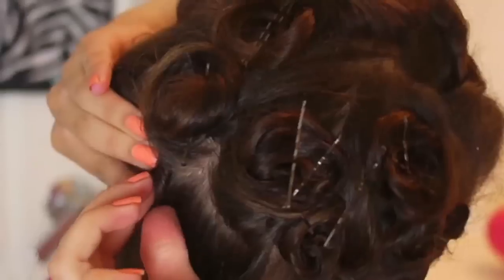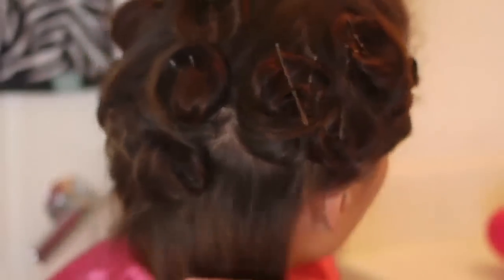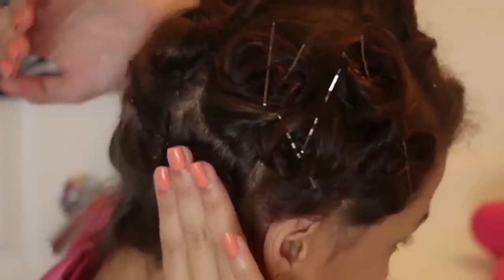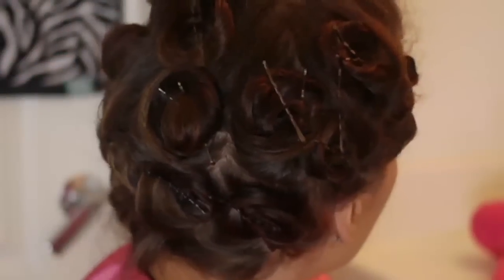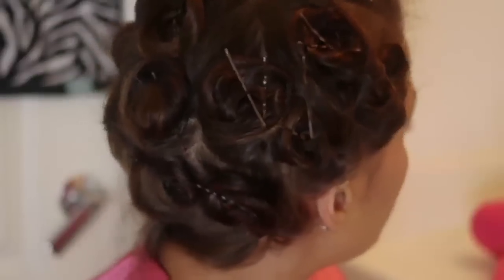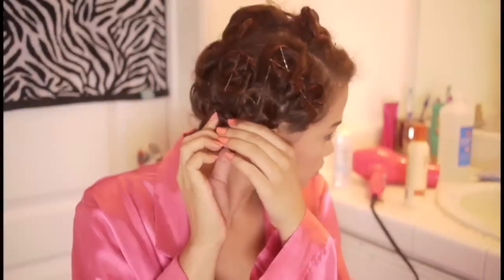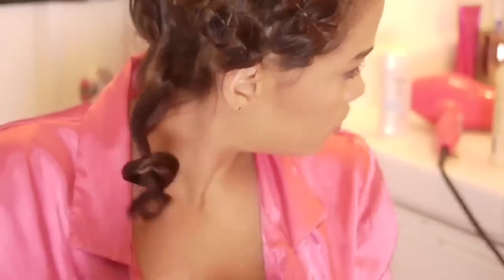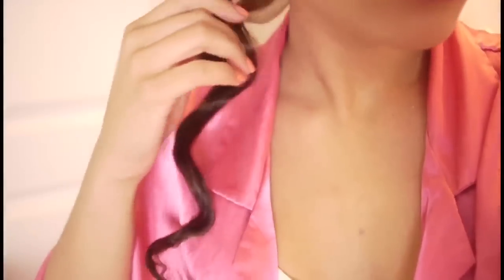Okay, now once I have successfully pin curled every little section of hair on my head, I'm going to wait. You can either do this before bed and sleep on it gently, or you can just wait it out for at least a few hours. You want your hair to hold the curl, and if you take it out too soon the curls may fall, so I at least like to wait three to four hours before taking them out. I just walked around my house, watched some TV, did my makeup and stuff like that, and now we reveal the curls.